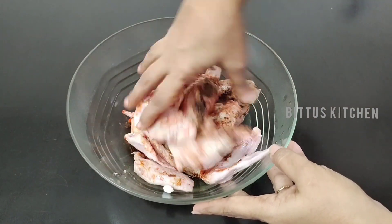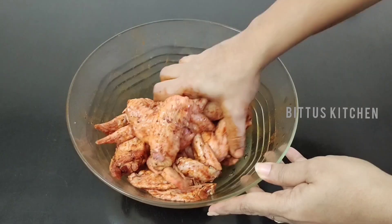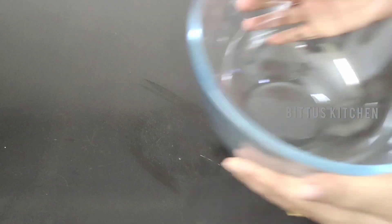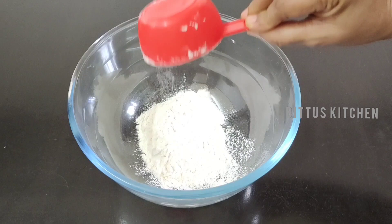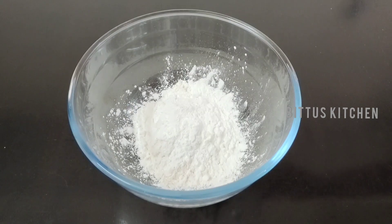Now I am going to mix it. I am going to add 1 cup of soy sauce, 1 teaspoon of corn flour, and 1 teaspoon of soy sauce.